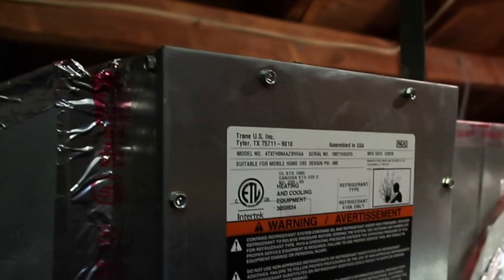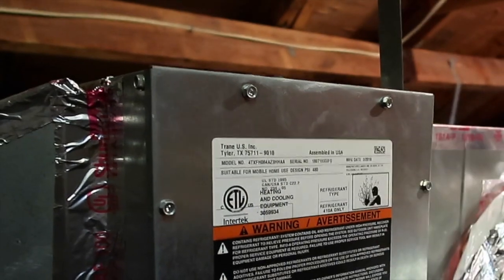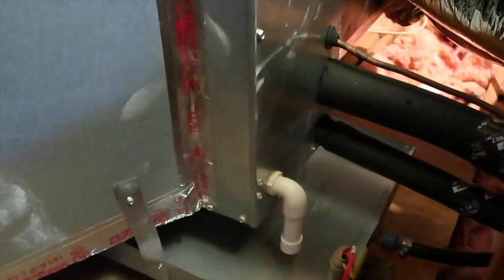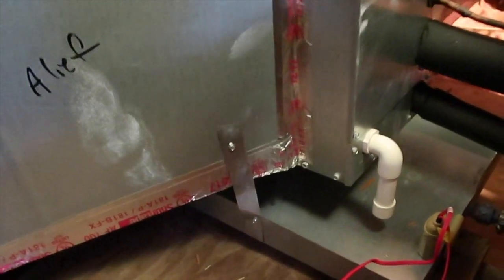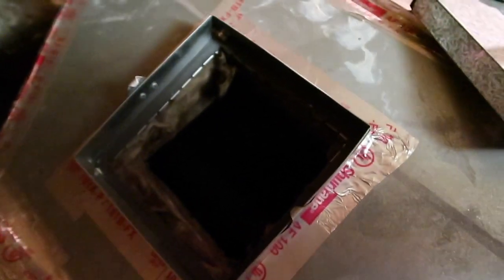Next item in the attic space: we have 2018 coils that appear to be matching — which is really nice, so the coils have been updated. The refrigeration line is insulated, the secondary drain line terminates into the pan, the pan drain line goes outside, and there's also a float switch — that's really nice. Opening up the coils for a quick look, they're only two years old, there's a little debris but not enough to write up. These coils look pretty clean.